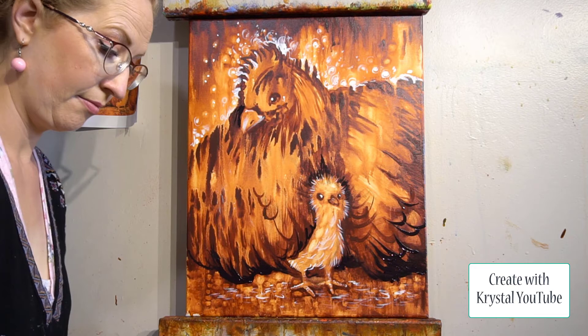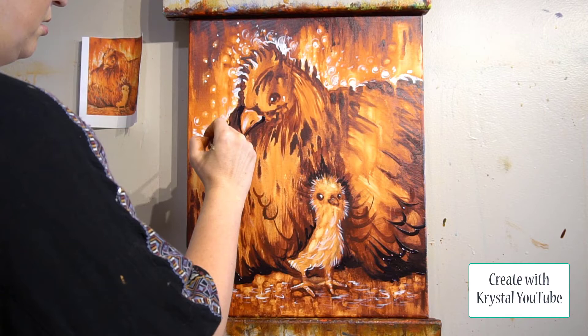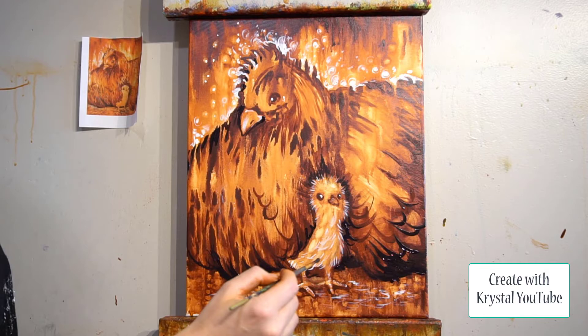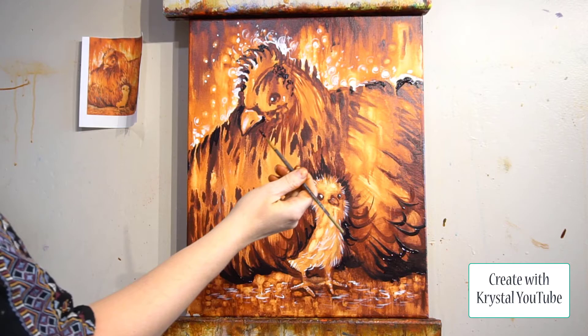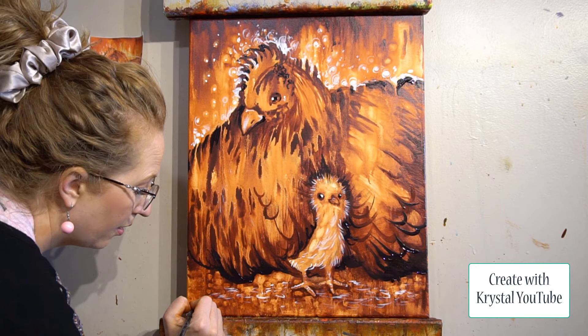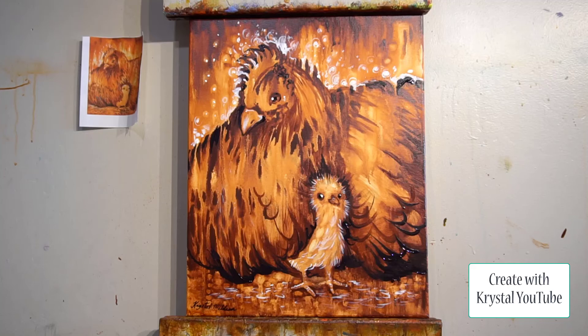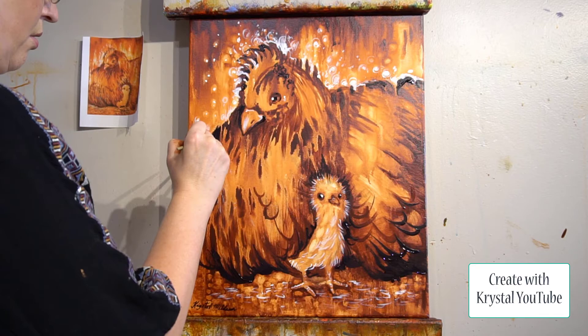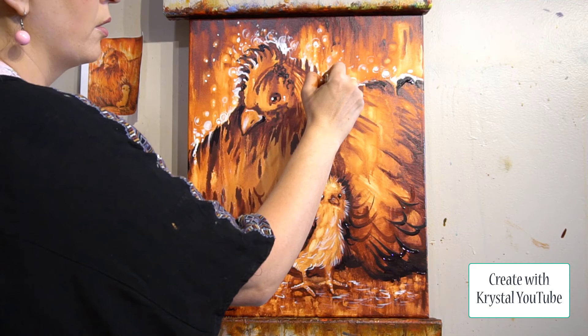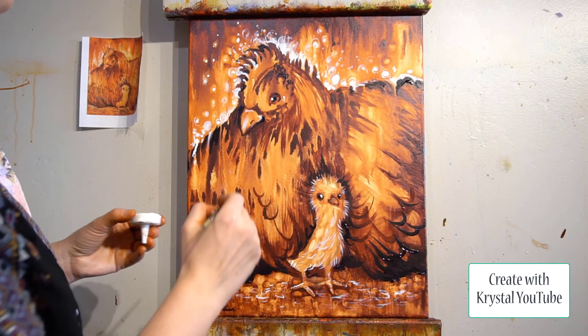Step ten is the last step: sign it and varnish the painting. I use a Krylon high gloss or semi-gloss UV varnish — it really makes it sparkle and it's beautiful. I hope you have fun painting this. If you don't feel wild and crazy enough the first time, do it twice — writers rewrite, artists repaint and redraw. When I do commissions I paint the painting twice so I don't feel stressed. Please like and subscribe to Create with Crystal, comment any questions, and next week I'll be posting the story behind this painting called Three Little Chickies — it is adorable and you are going to love it.